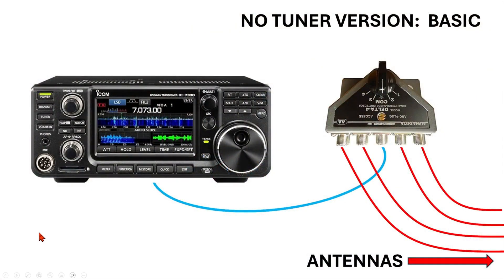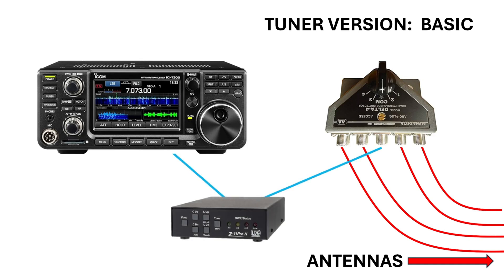So I think you understand the basics. What do you do if you want to interject a tuner into this scenario? You most certainly can do that. You simply interject a tuner at this location, and now all four of your antennas can go into your tuner — in my case, an LDG tuner. It's not the exact tuner I have, but it's good for the illustration.